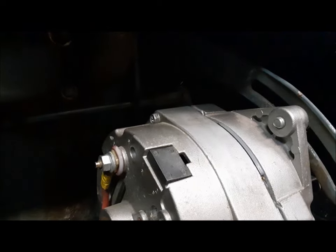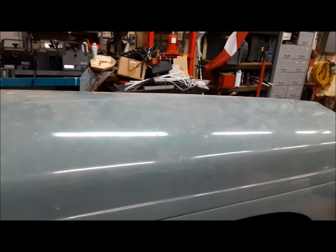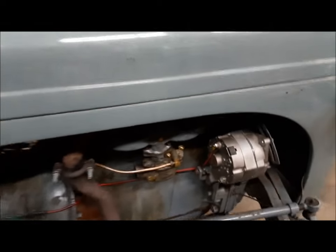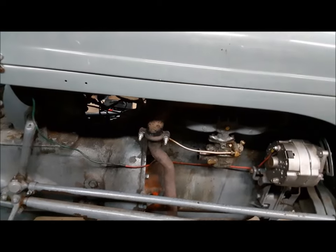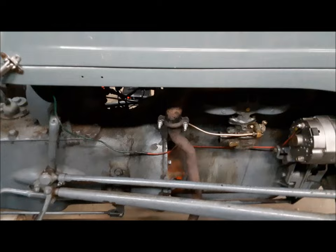It still runs kind of funny — it pops and farts — but it runs. It can sit there and idle. So I'm going to get on it now and take it outside and run it around a bit to get the insides of it hot. We'll have to get the air cleaner and all the air pipe and everything back on it.